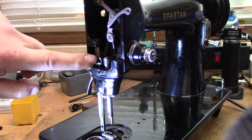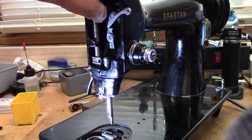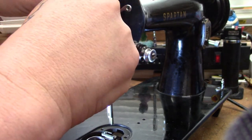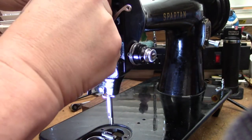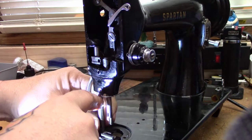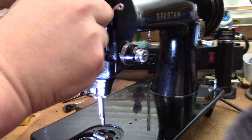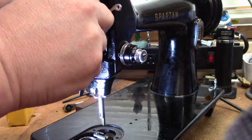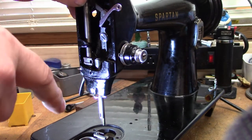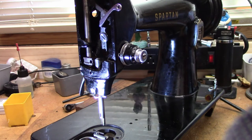With that screw out of the block, we can now slide the presser bar up and it will come out through the top hole. Sometimes it's a little easier said than done — sometimes it's easier to wait until the bottom is cleared out, depending on how well this one was aligned when it was drilled at the factory. This particular machine wants the block out of the way first. No big deal.